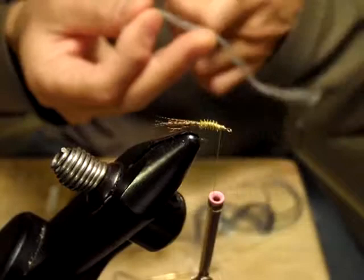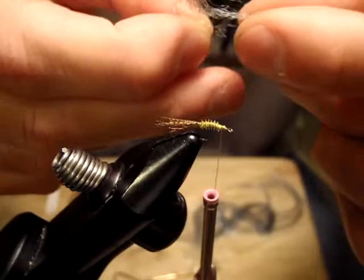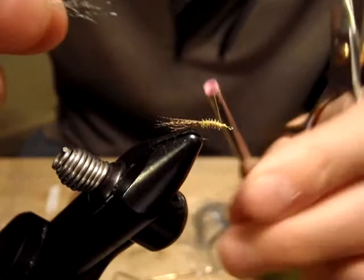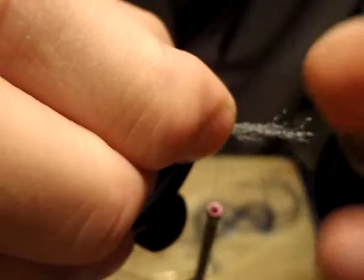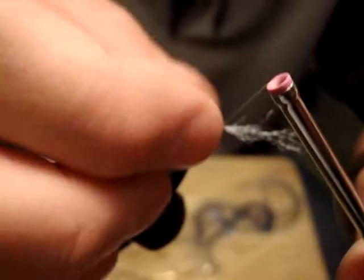This next step is a bit different from other patterns. This is another Zirong — I'd say about a third of a full bundle, maybe around 20 fibers. I'm going to make a little emerging thorax to imitate the actual insect emerging — something coming out from the shuck. That's my intention. I'm going to make a loop here, and then trim it.